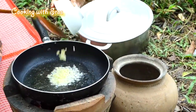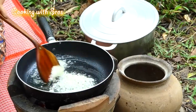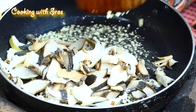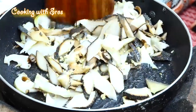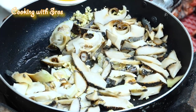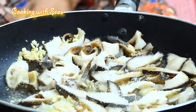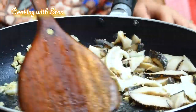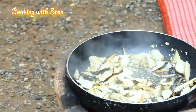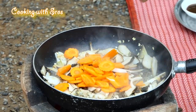Add some garlic. Add hoisin sauce. Add sugar. Add color, add soy sauce.